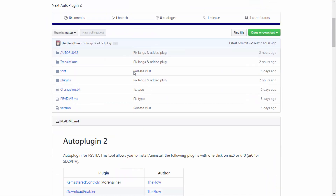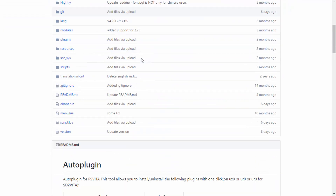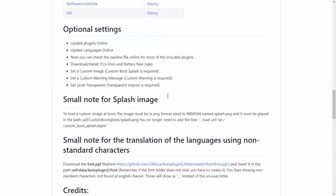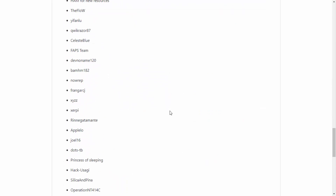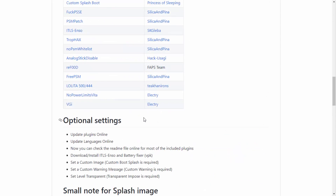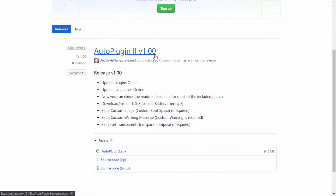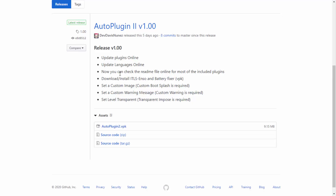I'm not really noticing much difference between Auto Plugin 2 and the original Auto Plugin — even the layout is exactly the same. There are supposed to be some more features coming for Auto Plugin 2, that's probably the reason why they released it. Looking at the release notes, version 1 was released five days ago. New features include: update plugins online, update languages online, check the readme file online for included plugins, download and install ITLS, enter and battery fixer. You can also set a custom image, custom warning message, and set level transparency.